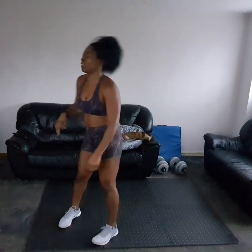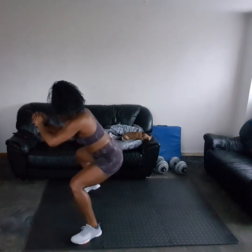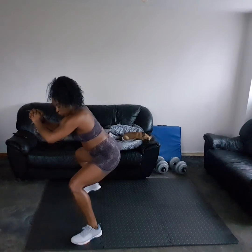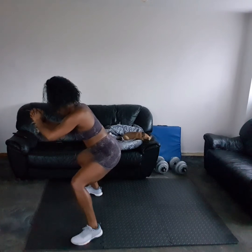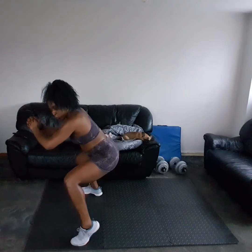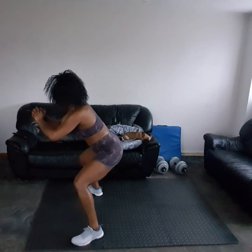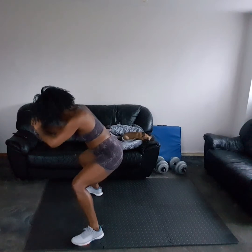Keep it going, lift the heel, lift the heel. I'll show you from the side — lift, lift the heel, keep it going, come on, lift that heel, and relax. Felt that one!